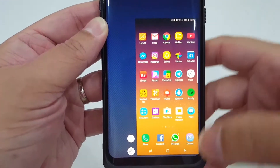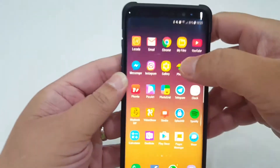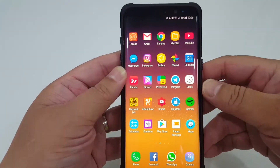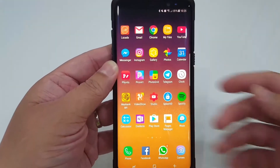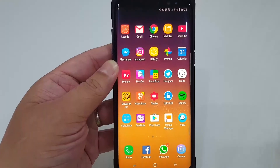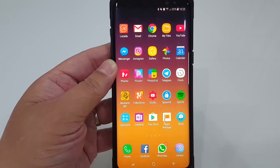And that's how it works. With this One Hand gesture, you can now easily control your phone with one hand. We hope you enjoy this feature and enjoy your Samsung S8.